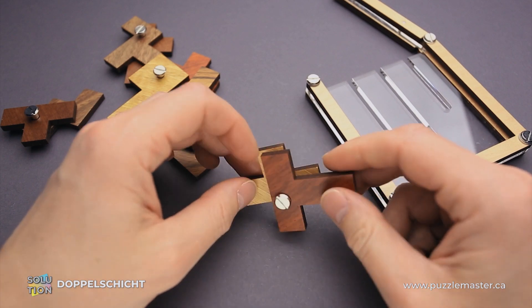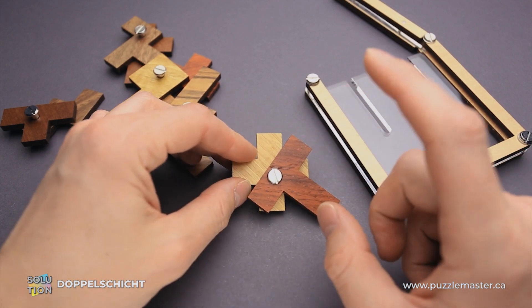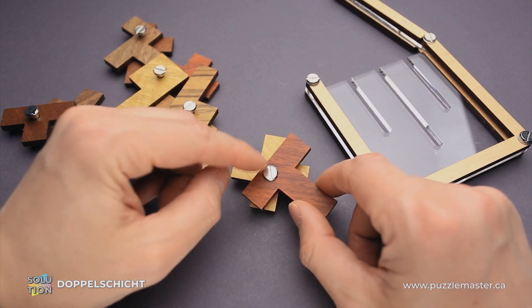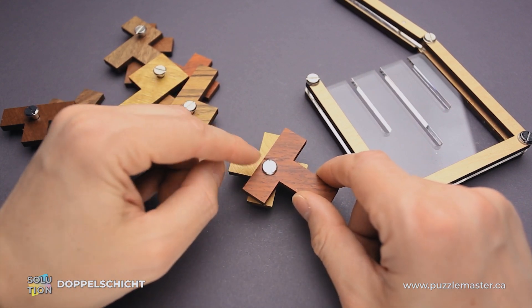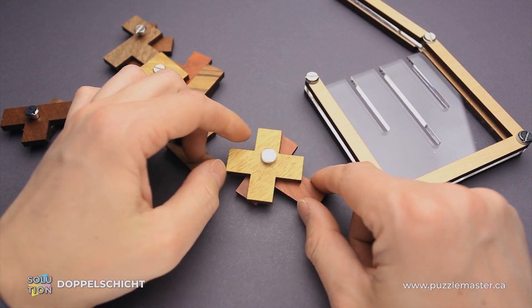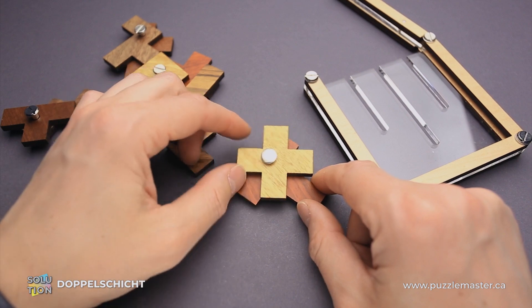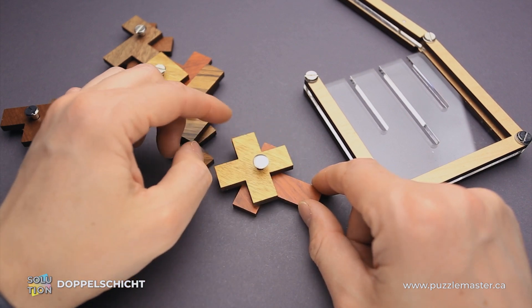Each piece is unique. As you can see, on one side it's one shape, and on the other it's another shape. Another interesting fact is that the bolt holding the two parts together is not in the middle of the piece — it's not in the middle of the cross, it's on the side. And depending on how you rotate the cross, it will shift the position.